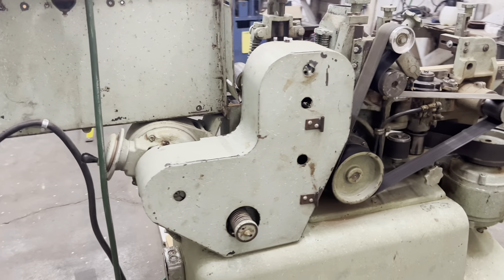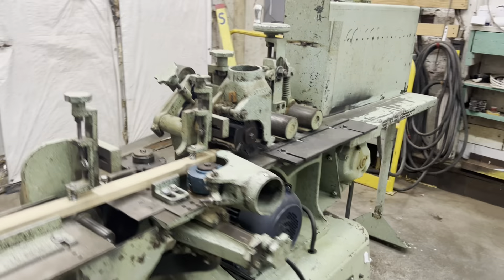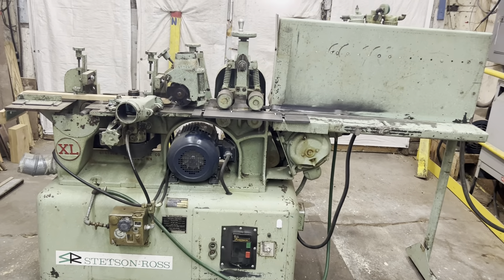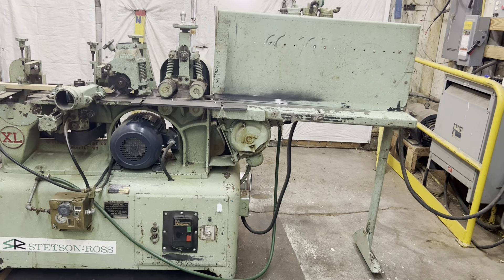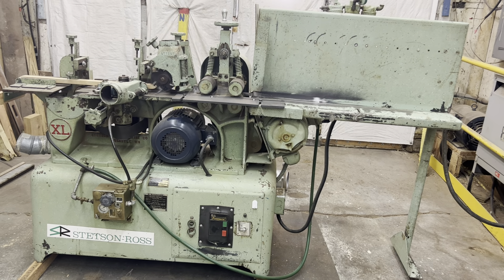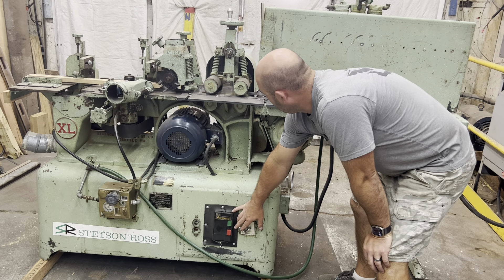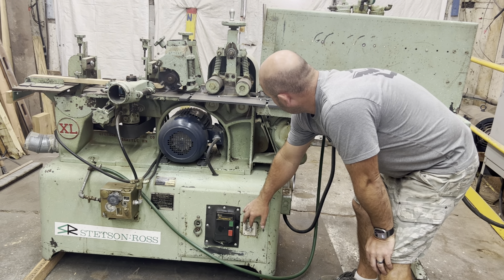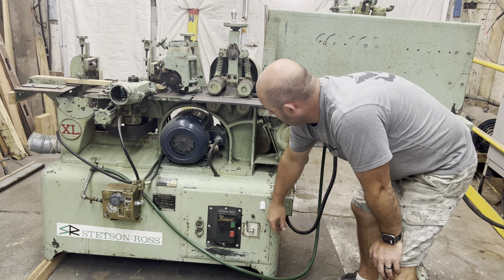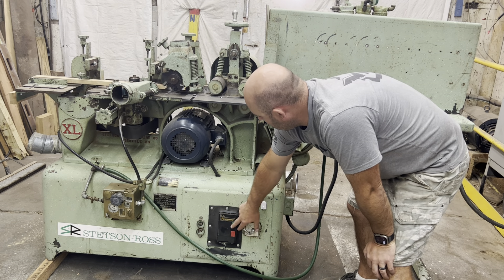I'll turn her on here — she's got the heads on her so it's not the quietest in the world, but you can hear it run. The feed works forward and back. You can see top and bottom.